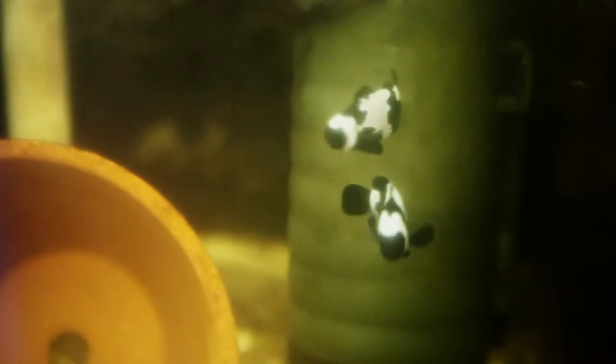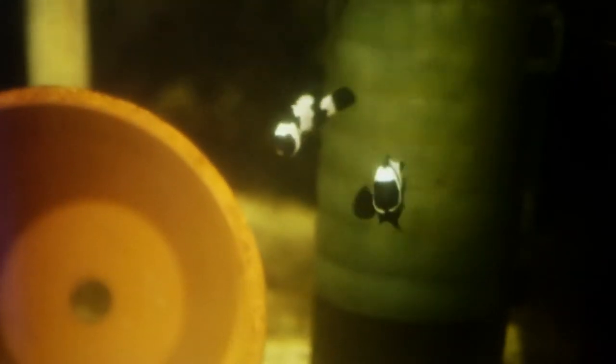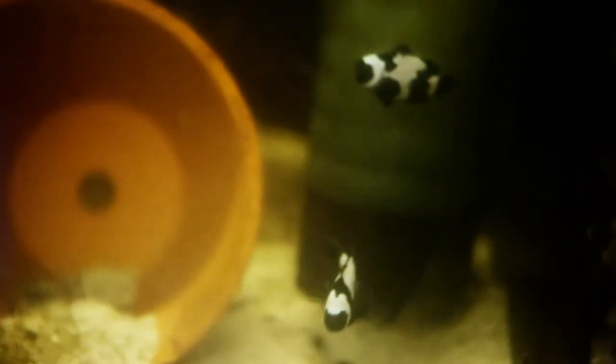The first fish I'm going to show you here are my black snowflake pair. I've had these probably about six months or so and haven't really seen any spawning behavior out of these guys. One of the things I do run in a lot of these tanks is the ZYS filter — I really do like the biological filtration aspect of it, especially in these smaller tanks.